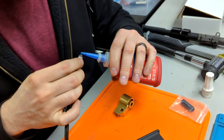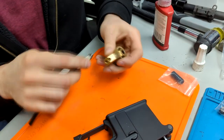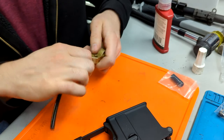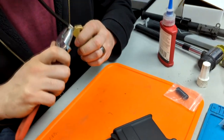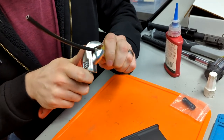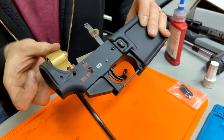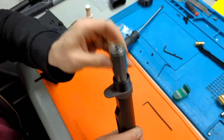Now that the lower is basically done, attach the airline to the valve system. Since the airline is coming out of the grip, use the bottom thread; for end plate airlines, use the thread at the back of the valve. Make sure to use thread locker and a wrench to torque it on appropriately. Insert the valve assembly into the receiver in the correct orientation, then insert the buffer assembly into the buffer tube — it's a simple drop-in.